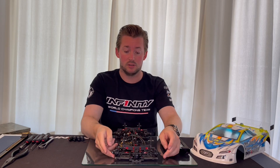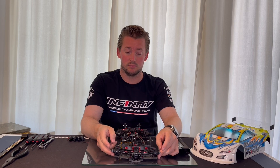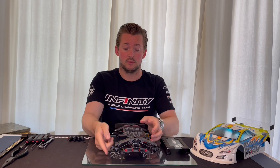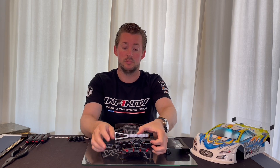I do the same in the rear — I check, and it's a similar feeling. You can double check again with the droop cage to confirm you have the same play on both sides.